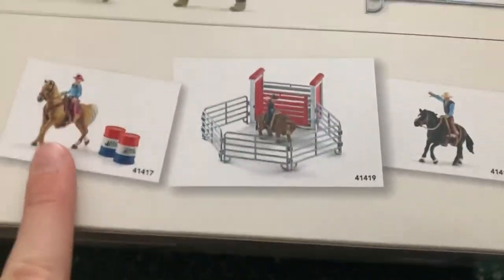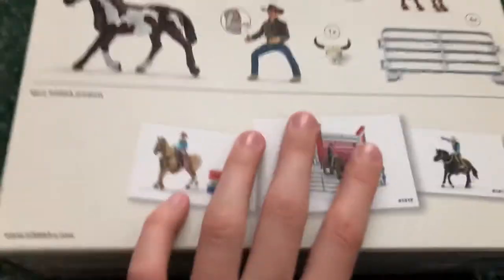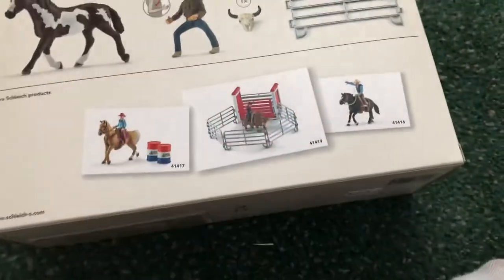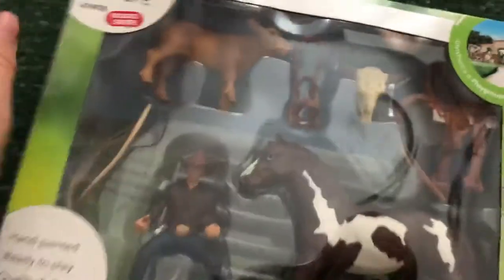So these are more Rodeo series. I saw these two unfortunately — I didn't see that one, but I really hope this set is cool because I really like it and I like how it looks. The horse is very pretty, it has a blue eye. Sorry about the glare, it's kind of bad. There's a little cow and this whole set is pretty cute.